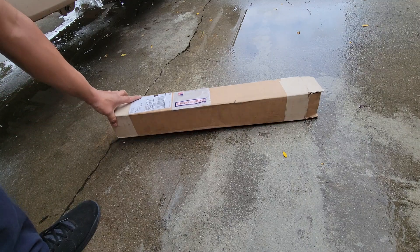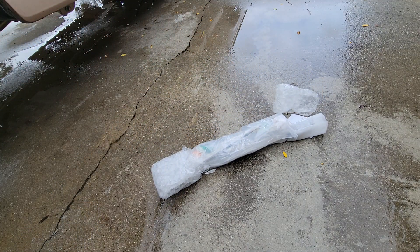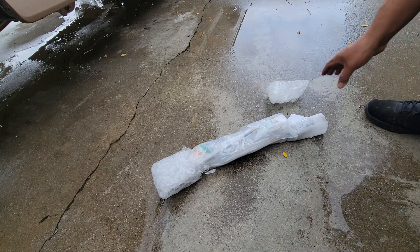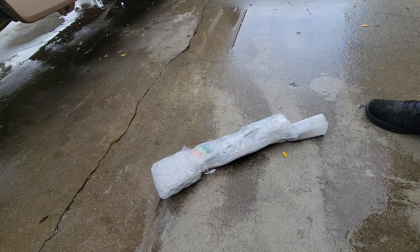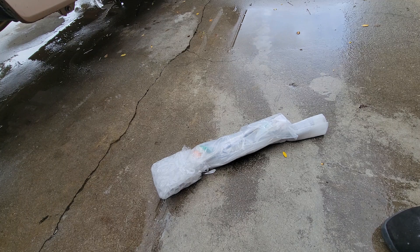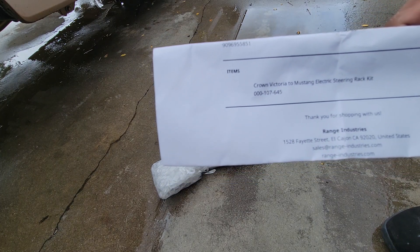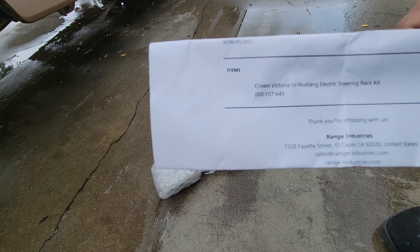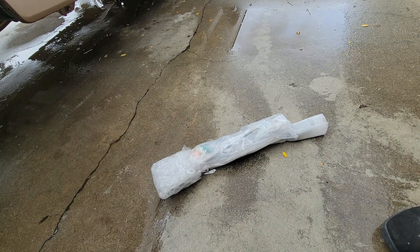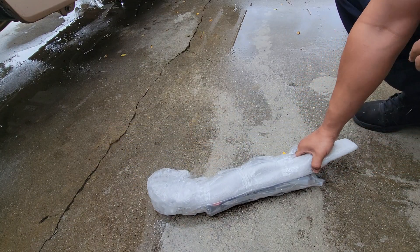Let's see what exactly comes with this Range Industries kit. I saw the 2015 and up power steering rack, and this is what I purchased — the Crown Victoria to Mustang electric steering rack kit from Range Industries.